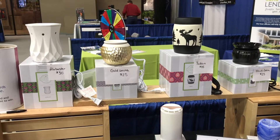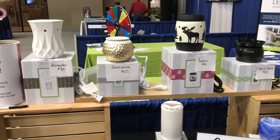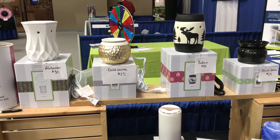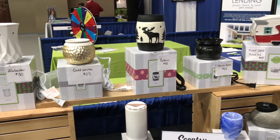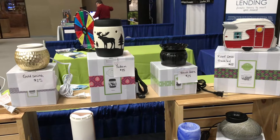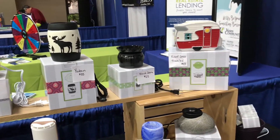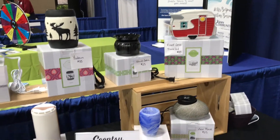It brings everything more to eye level so people walking by can see it more easily. I've labeled all of my warmers with their name and their prices so that everybody can see what it would cost. They're more likely to stop and look if they know how much it's going to be, instead of asking, because there are a lot of people that don't want to ask questions.